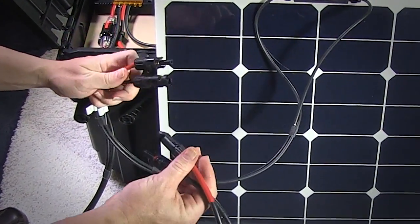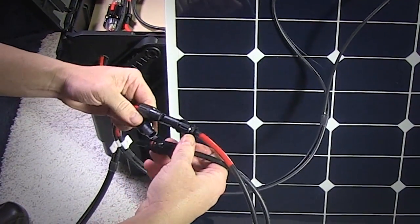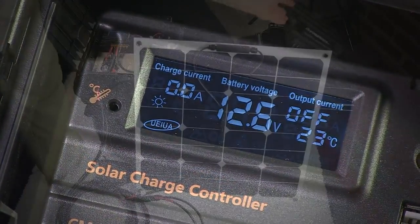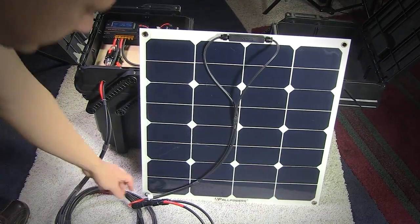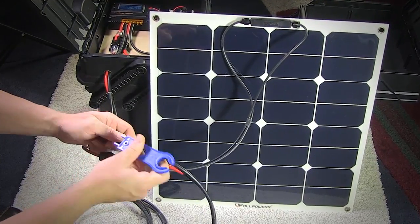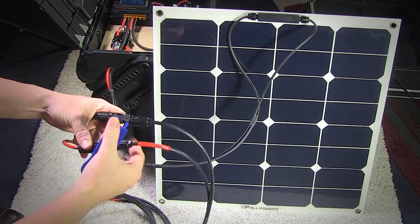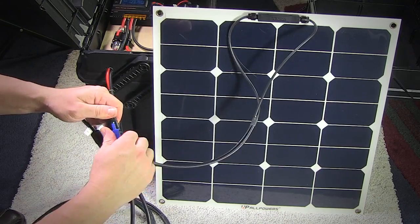When you're ready to hook up the solar panel, it couldn't be easier. You just pop in the corresponding MC4 cables — the positive to the positive, the negative to the negative, and you're ready to go. I also have an MC4 connector tool in this box because these MC4 connectors are kind of challenging to get apart, especially when they're new. They kind of have to be broken in a little bit.